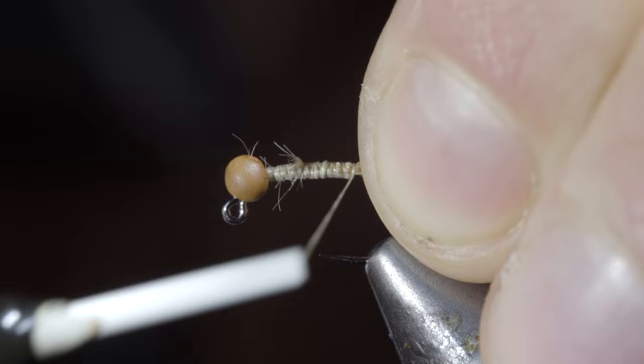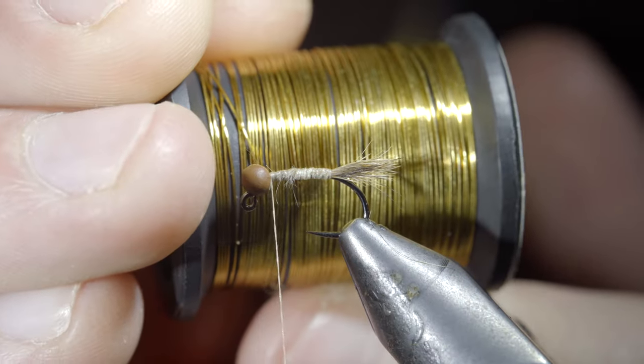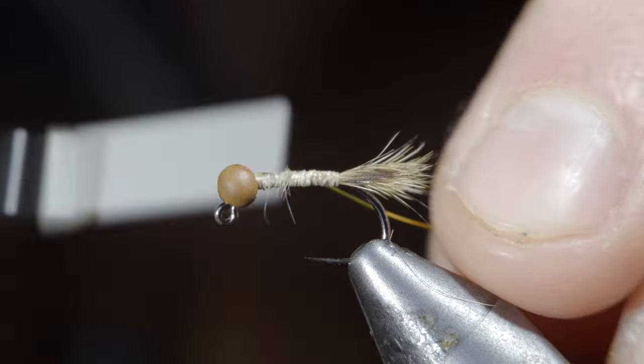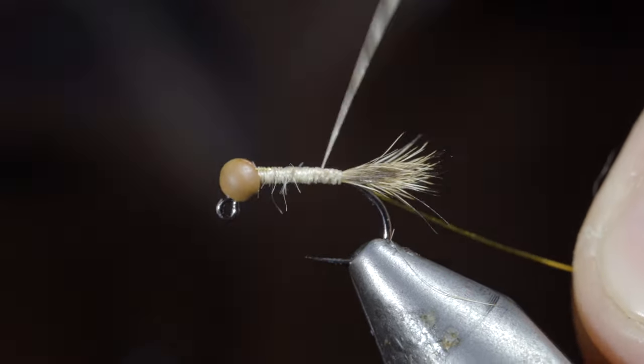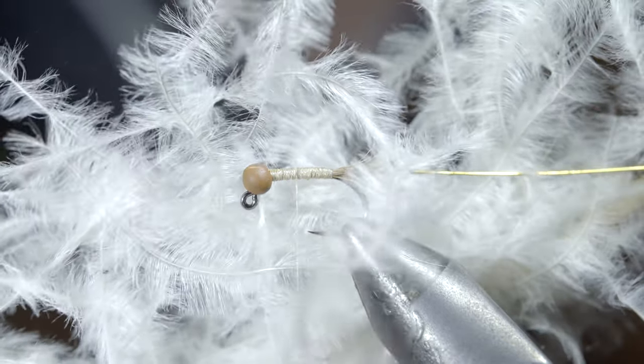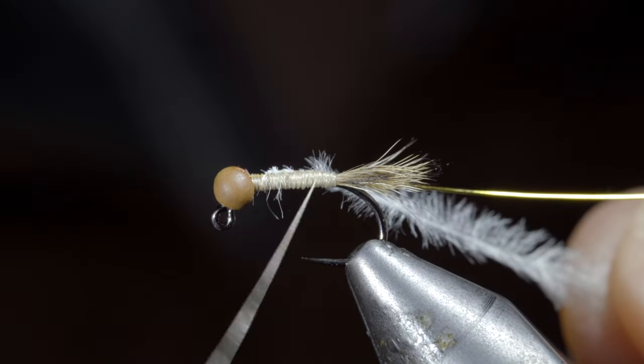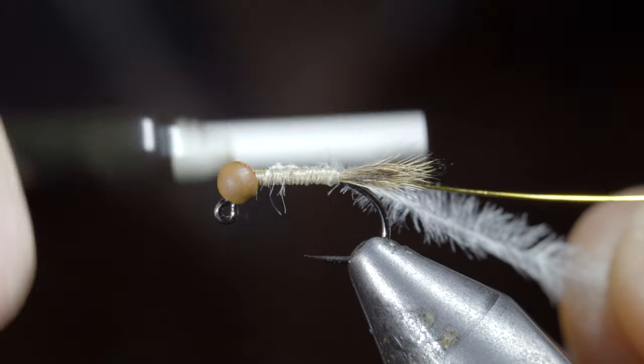Bring your thread forward. We'll then grab some gold wire, inserting it into our bead and wrapping back towards the tail. At which point we'll bring our thread forward and grab some ostrich herl — here I'm using white — and secure the ostrich herl to your hook shank, once again wrapping back towards your tail.